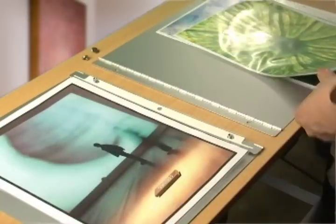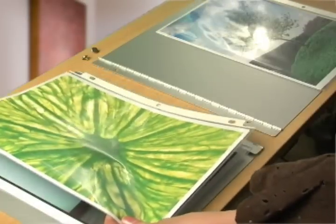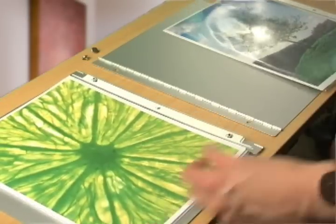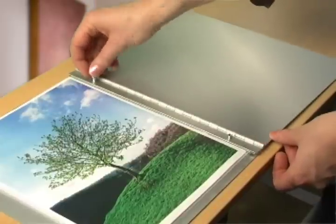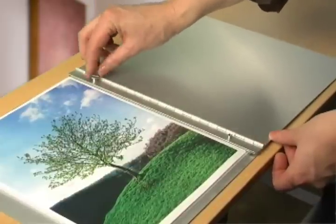Now that your covers are separated, insert your pages by placing the binding holes of the pages over the screw post. When all of your pages are in place, place the cover over the screw post. Place the screws at the ends of the post and turn them until they're secure.